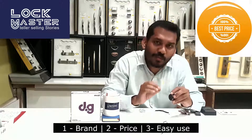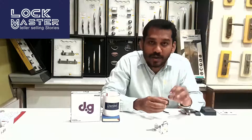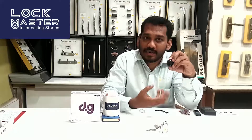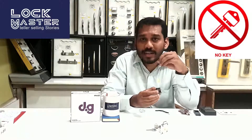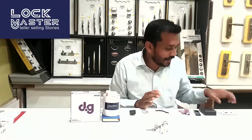The second reason is the price is very pocket friendly — right at the price point. The third reason is that unlike other biometric access locks in the market that are technically complex, DoorSet makes it very easy to fix and very easy to use.